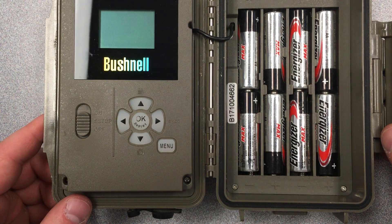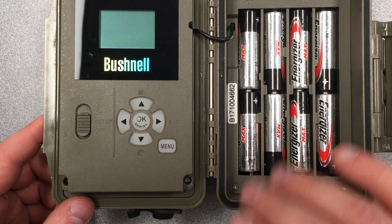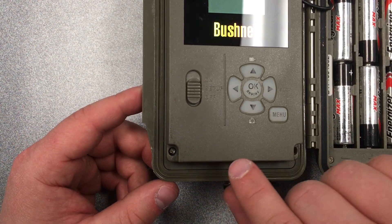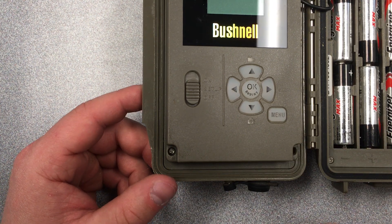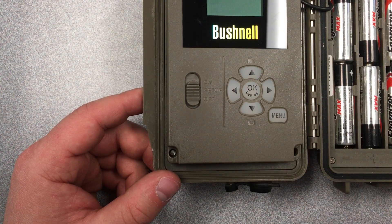With the aggressor model in particular, these batteries like to become a little loose. First thing you want to do is make sure they're nice and snug by pressing them down into place. With the core model the batteries are at the bottom of the camera. Click the eject button, pull out the batteries, make sure they're snug, and push them back in until you hear a click. If you don't hear that click, keep pushing.